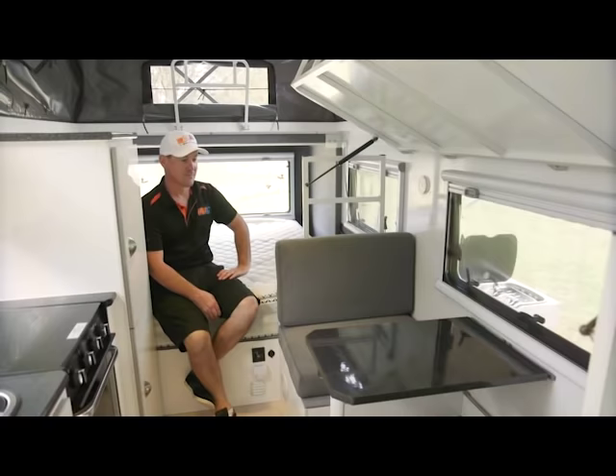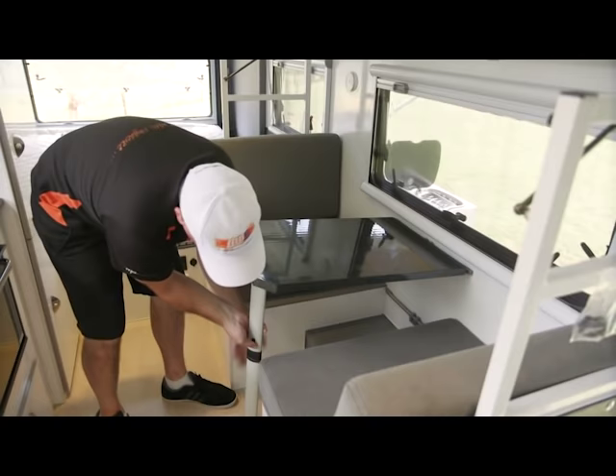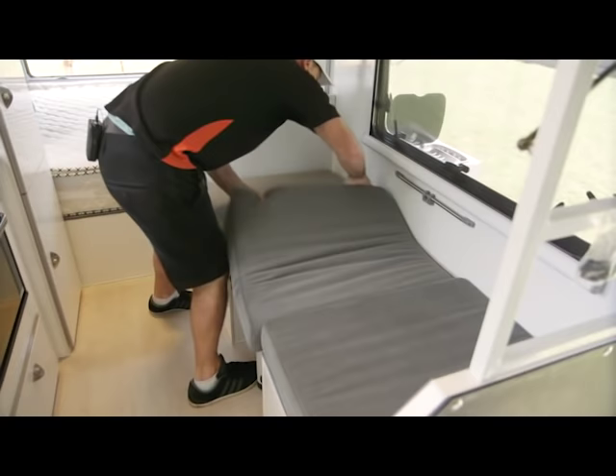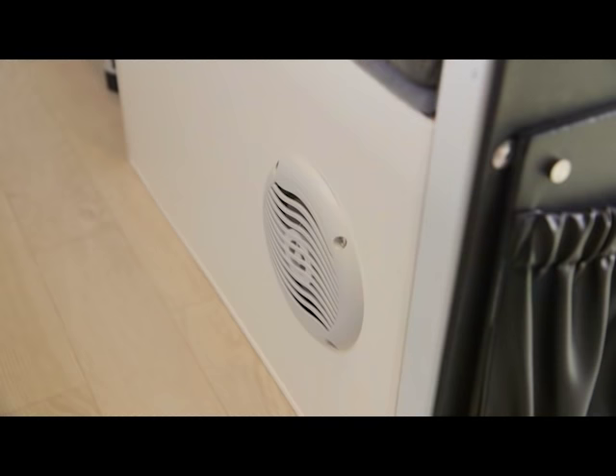Here you've got a nice dining area, but it also turns into a double bunk. You've got the top bunk here. This section here — just drop this leg, clip your table in down there, and then add your extra mattress into here. There you have it — another sleeping area for a little whippersnapper. And you put the other one up top.